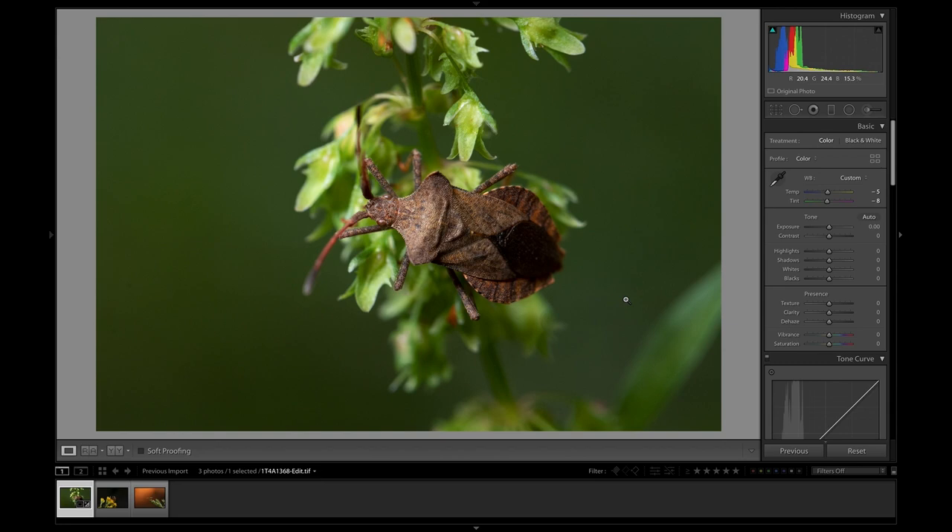Moving into the exposure, I want to bring the contrast up a tiny little bit, just to plus five, to give it a bit more punch. The shadows I want to drop — this is going to help darken the background and really isolate the bug. And the whites I want to bring up a little bit, just to help make it pop that little bit more. Already this is a shot with a lot more punch to it.